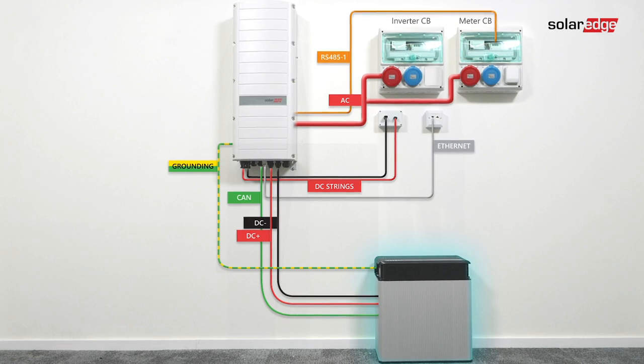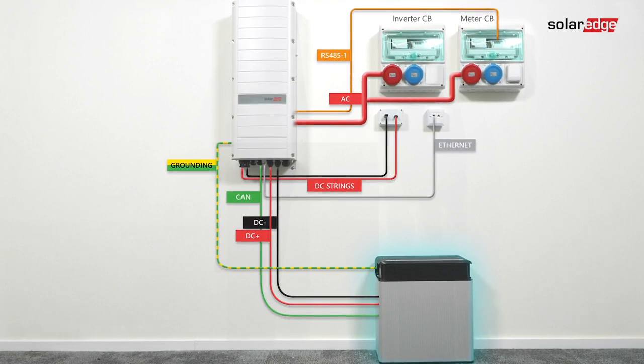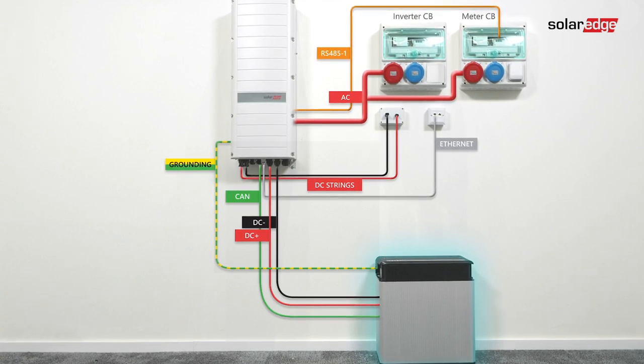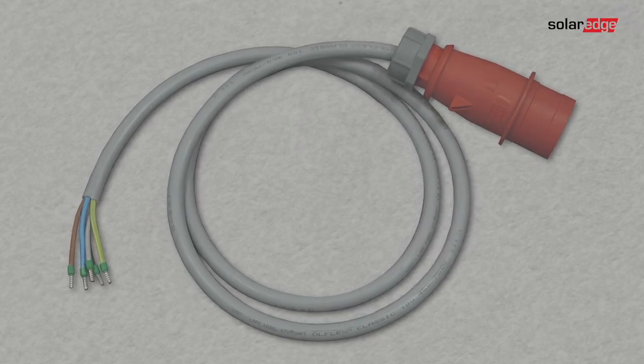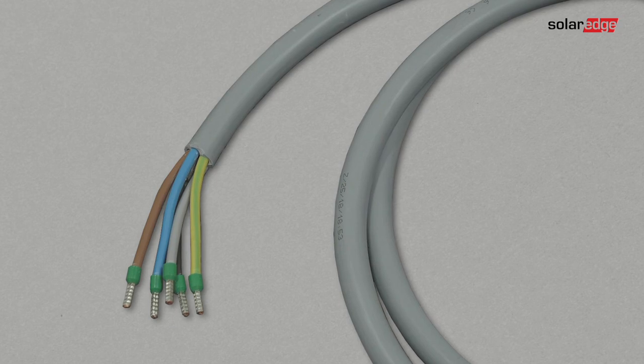Now we move on to learn how to connect the inverter to AC units, DC strings of modules with power optimizers, energy meter, and the battery. Use a 5-wire cable. The maximum wire size for the input terminal blocks is 6 square millimeters. Strip 70 millimeters (2.6 inches) of the external cable insulation and 8 millimeters (0.32 inches) of the internal wire insulation.